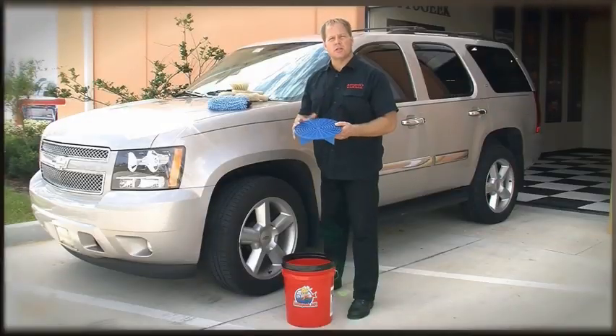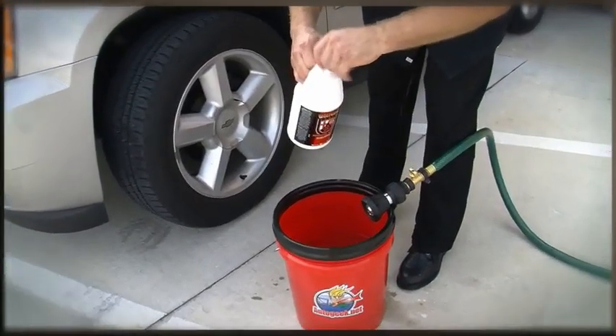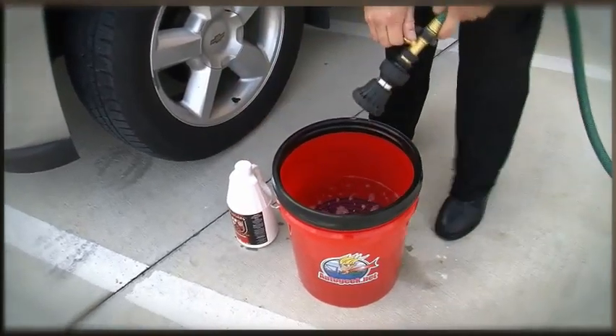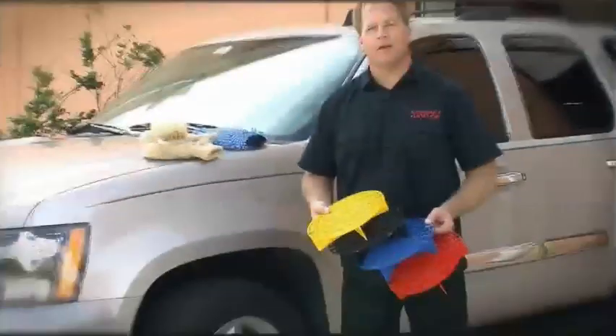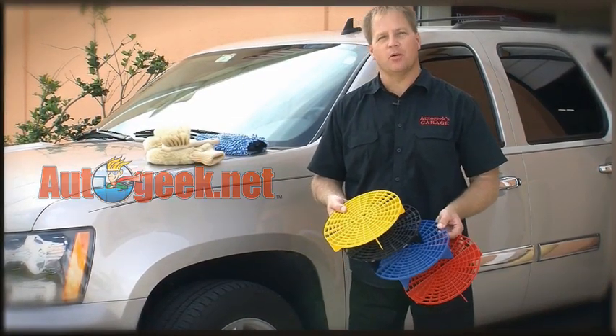To use the grit guard insert, simply place it in the bottom of your bucket, then add your favorite car wash shampoo and your water. Here at Auto Geek we think washing your car should be fun — if you like, you can pick your own color.